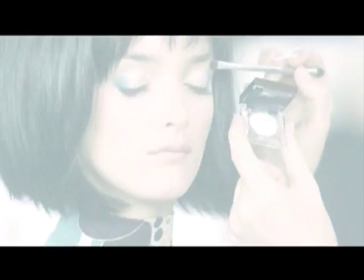Next, choose a really light colour to place under your eyebrow and in the inner corner. This helps to open up the eye.